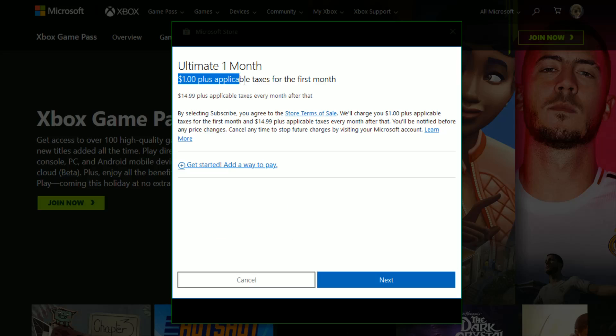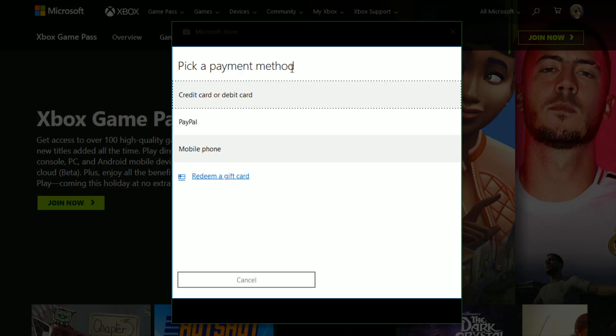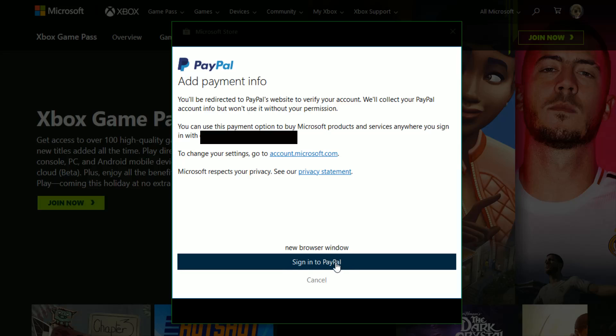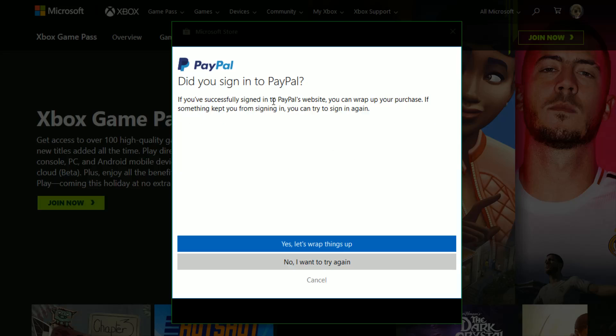Then it lists how much it's going to charge for the first month and how much they're going to charge after that. Click Next, and then you can pick a payment method — whether it be a credit or debit card, a PayPal account, or mobile phone. I'm going to sign up through PayPal, so I'll click Sign In to PayPal. It then asks if I successfully signed into PayPal's website — that is the case, so I click Yes, let's wrap things up.